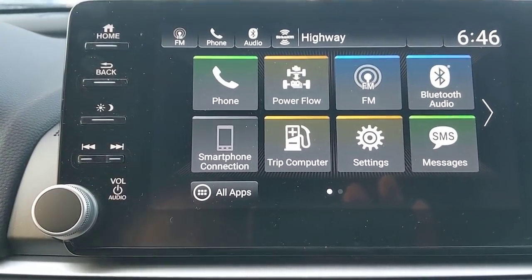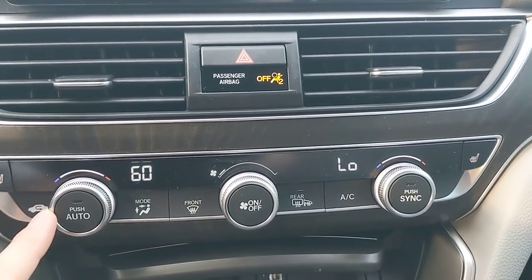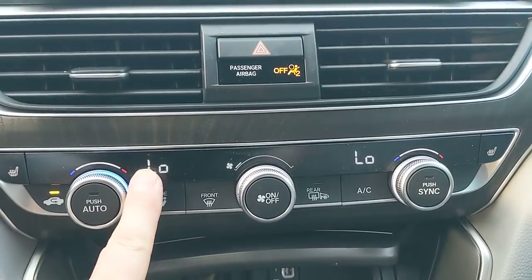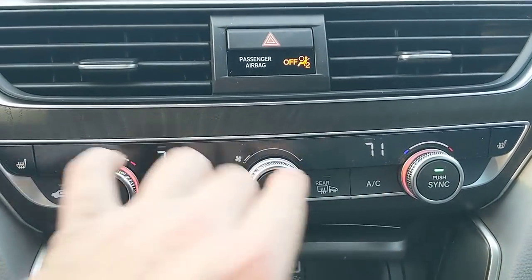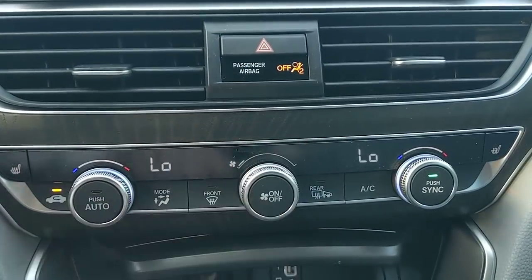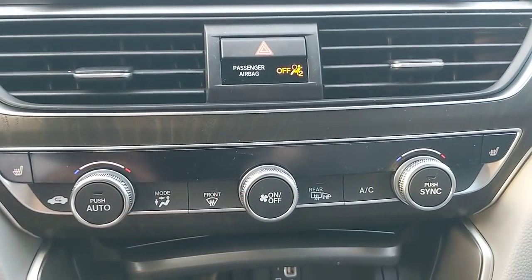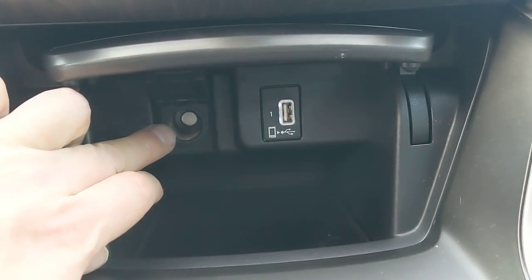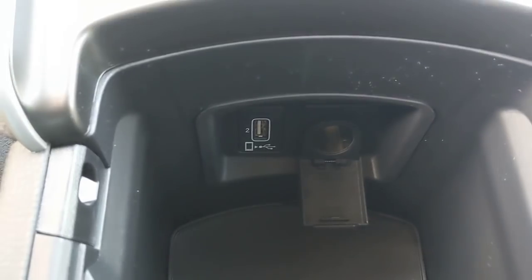Below the touchscreen you've got your flashers and dual-zone climate control for the AC — you can control left and right independently or sync them together. Fan speed is set separately. There's also a power outlet and a USB port here, and the same setup is available down in the center console.